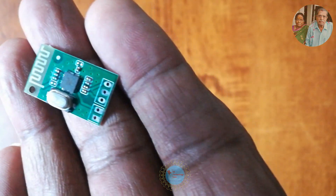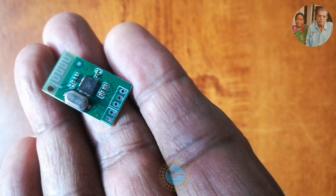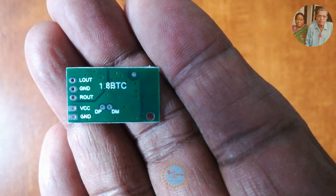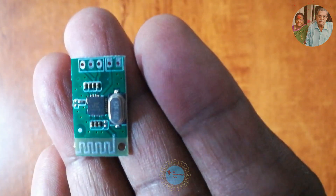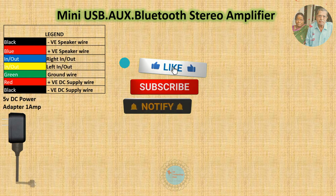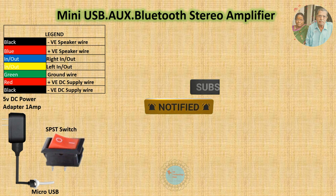The Bluetooth 3.0 Mini IC Audio Receiver Module is compatible with the PAM8403 module. To support USB, the MP3 decoder program should be enabled on the IC. Data is transmitted using DP and DM from USB to Bluetooth — DP is Data Plus and DM is Data Minus. Now let's see the circuit diagram of the Class D Mini Amplifier supporting Bluetooth, USB and Auxiliary Input.